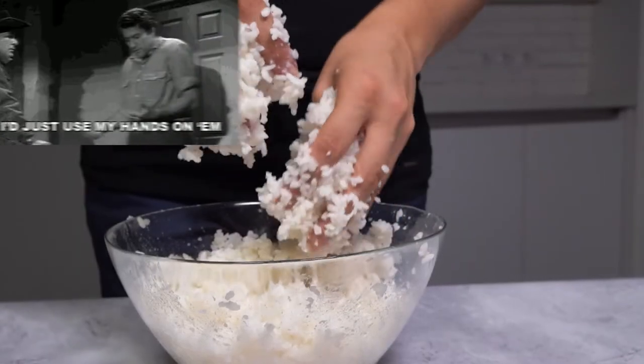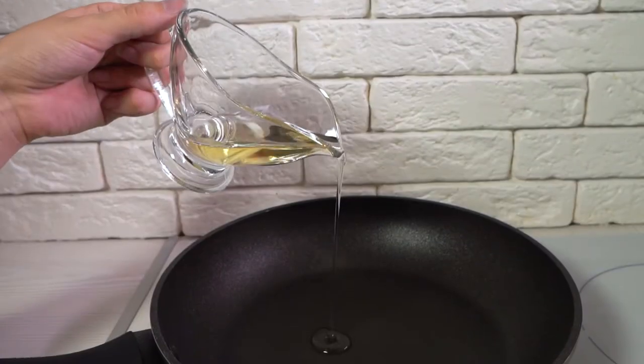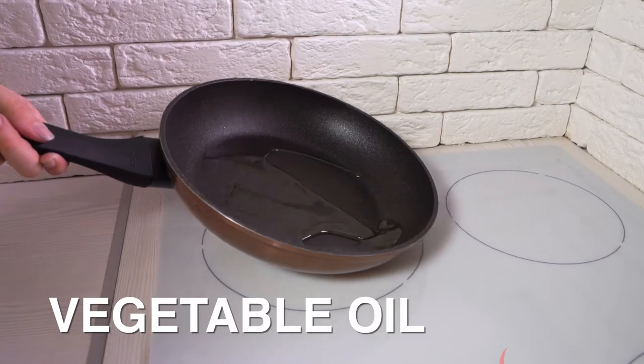The first thing you need to do is to crumble rice with your hands. Now heat a large skillet over medium heat and add vegetable oil and tilt the pan to ensure it's coated.